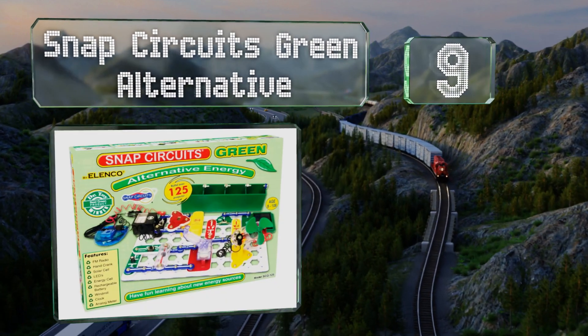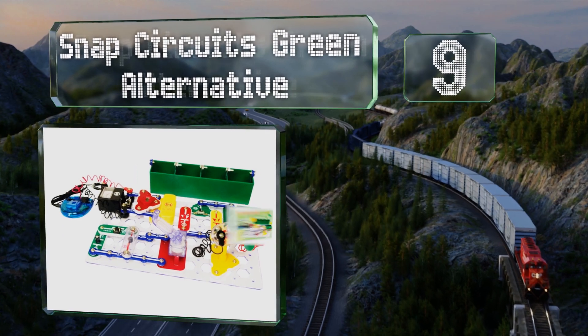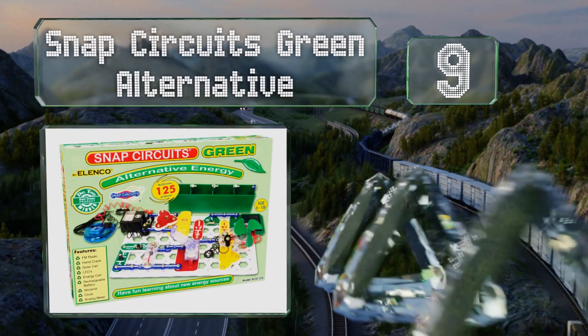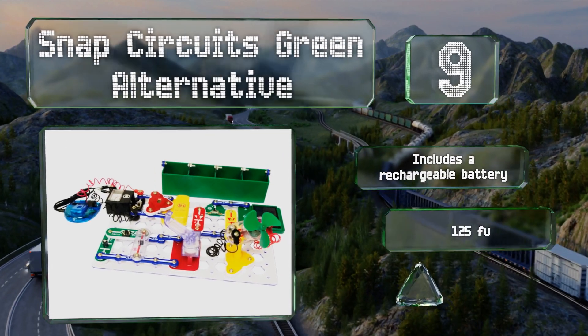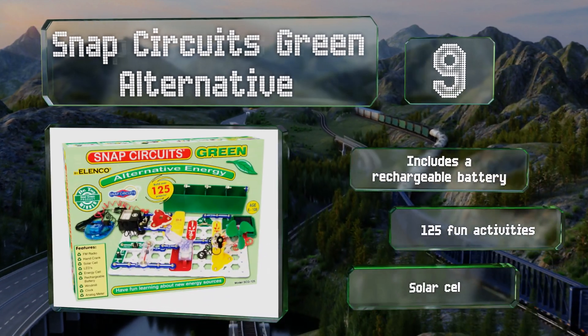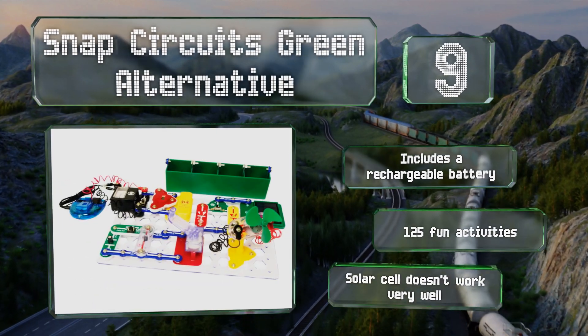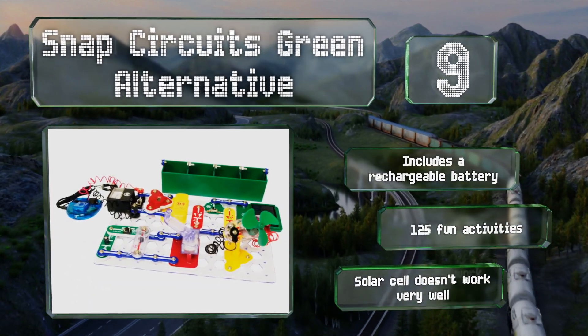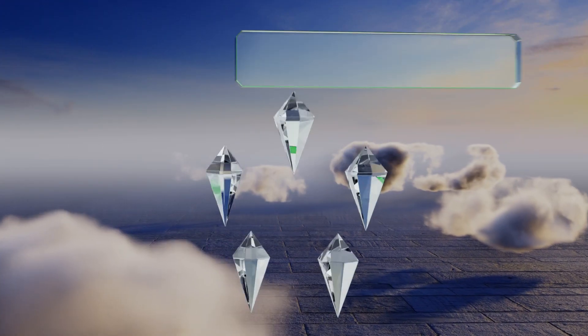At number nine, if you want to teach your youngsters the importance of renewable energy resources from an early age, you might try the Snap Circuits Green Alternative. It illustrates a handful of eco-friendly sources of electricity, from windmills to hand cranks. It includes a rechargeable battery and offers 125 fun activities, but the solar cell doesn't work very well.